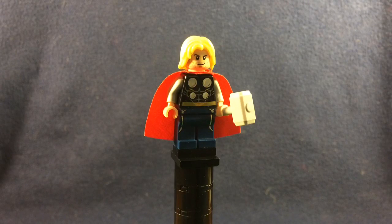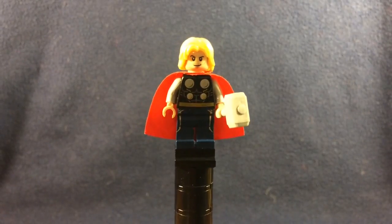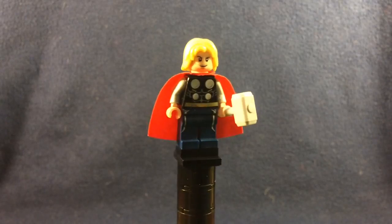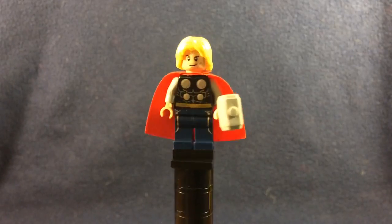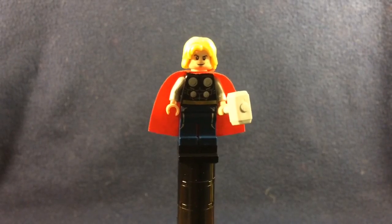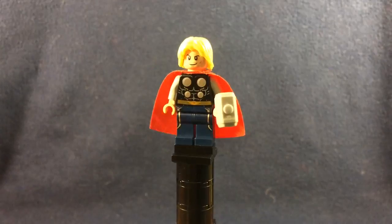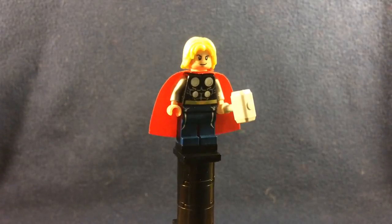What is up guys, Bucky here with a custom Lego minifigure review and today is my custom Lego Thor. This is Tuesday of my Premiere Madness Week. Stay tuned for the Winter Soldier sneak peek which is Friday. I posted a sneak peek Monday, so I'm super excited about that. But this is my custom Thor.